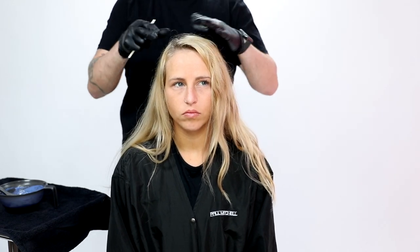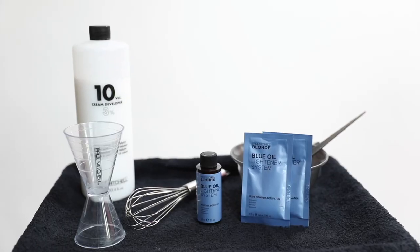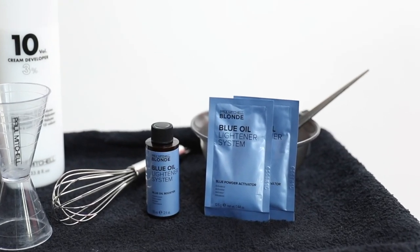What's up guys, welcome to today's video. I have my guest Crystal, who you guys have seen before. We're gonna do a root touch-up on her — she's got really blonde hair, not naturally, but we color it blonde in the salon. Paul Mitchell sent me their new blue oil lightener system, so I want to test that out and see the lift I get with it.